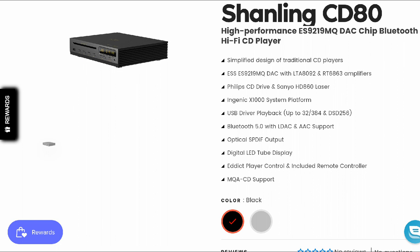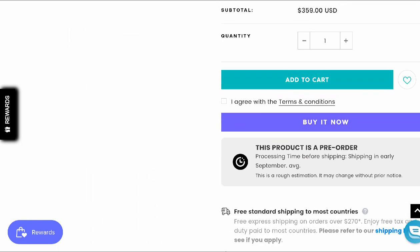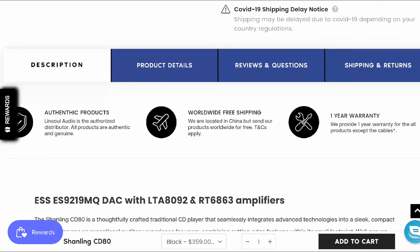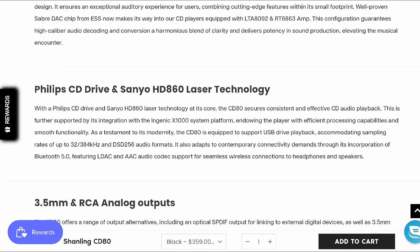It's going to have the Ingenic X1000 system platform. It's one of those modern CD players that gives you a lot of features — for instance, it's coming with Bluetooth 5.0 with LDAC support, as well as aptX support. It also has a digital LED tube display. It has really good MQA CD support — it's just a very good CD player.